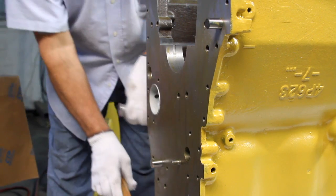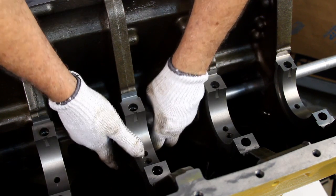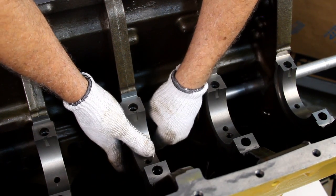The camshaft bearing joint cannot be more than 15 degrees from the vertical position in either direction. We follow these same steps for every bearing until we have installed them all.